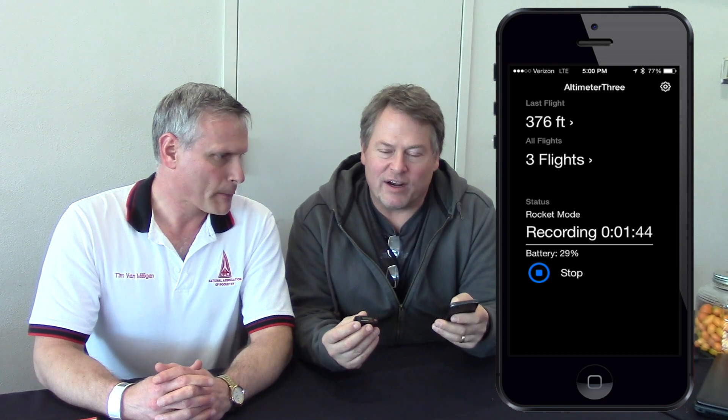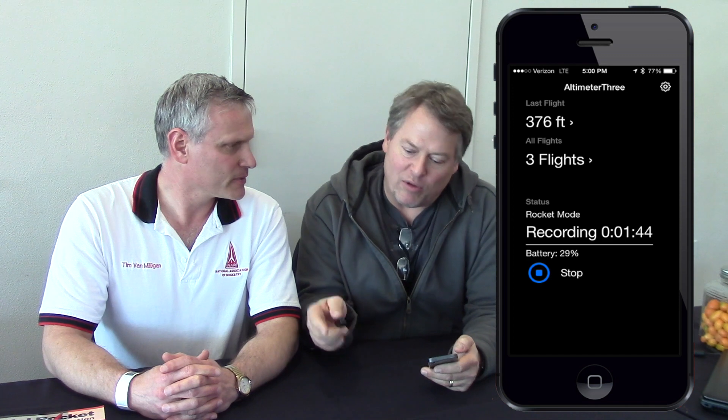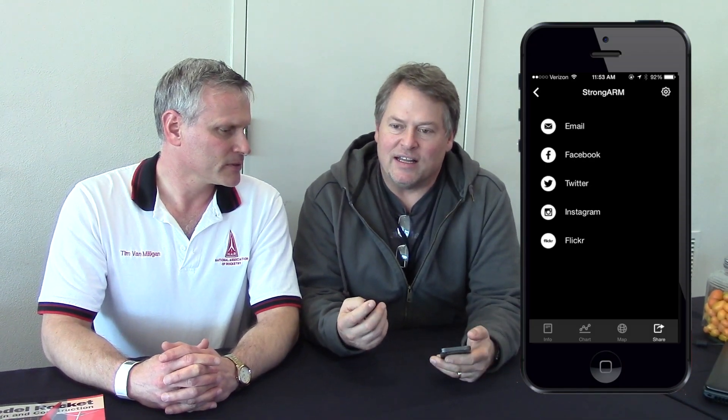Thanks, Tim. The Altimeter 3 is the same size and form factor as Altimeter 1 and 2. What's new about the 3 is it includes a wireless Bluetooth radio that allows it to communicate with your Apple or Android phone or tablet. What that lets you do on the field is begin recording. When the flight's over, you tell it to end recording, and your flight will automatically be uploaded to your phone, where it's really easy to share it with other folks or email yourself a spreadsheet of the data. It really makes the information you get during a flight really handy.